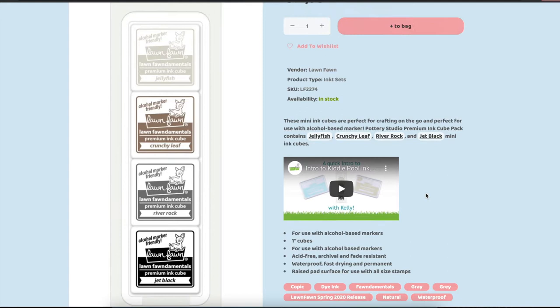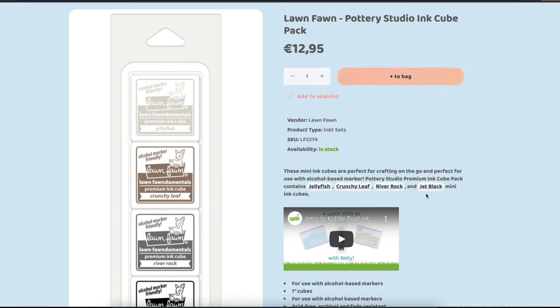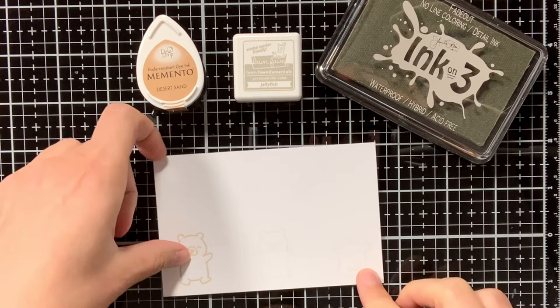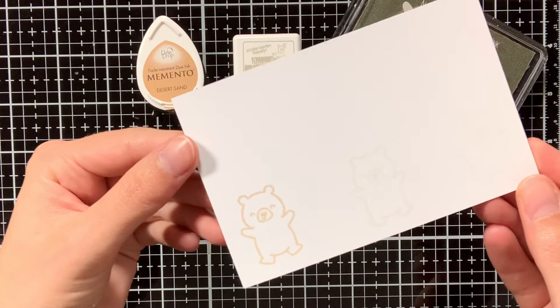Now I also want to show you a few other options there are with no-line colouring. Of course there are more options out there, but these are the ink pads that I have myself. Another good no-line colouring ink is the Fade Out ink from Ink on Tree. It is quite similar to the Jellyfish ink, and it is also a little bit lighter.